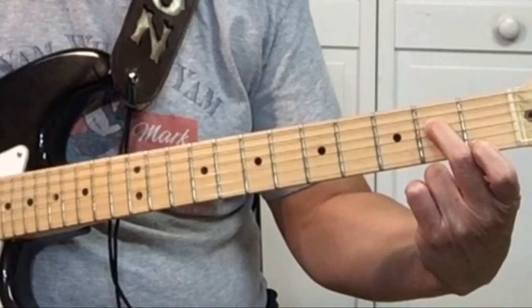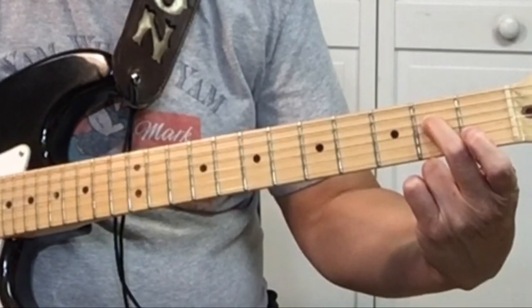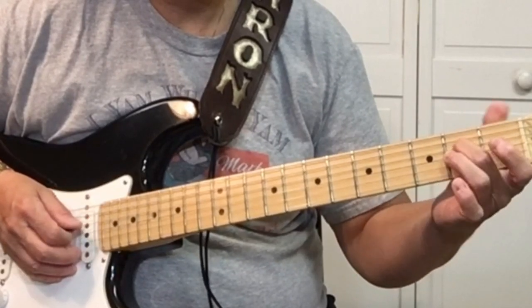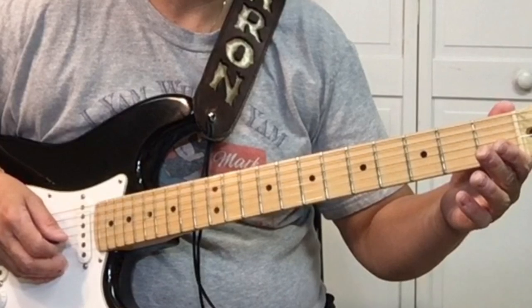First, we want to start on the 4th string, 2nd fret, which is the E. We want to pick that 3 times up and down — economy pick it up and down.